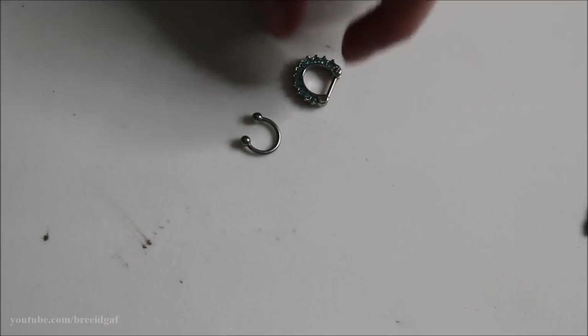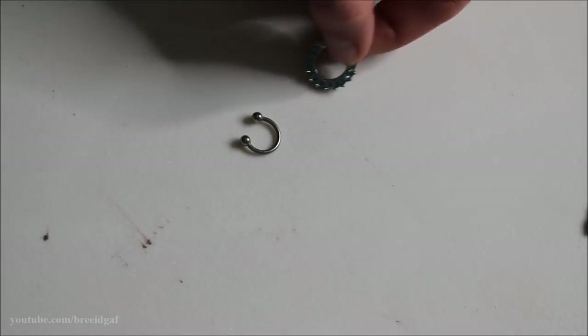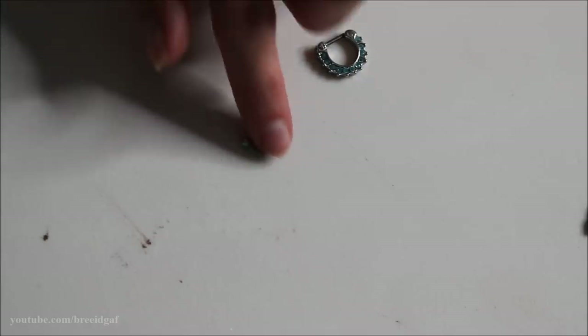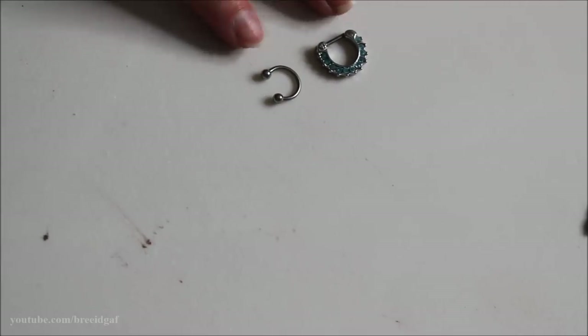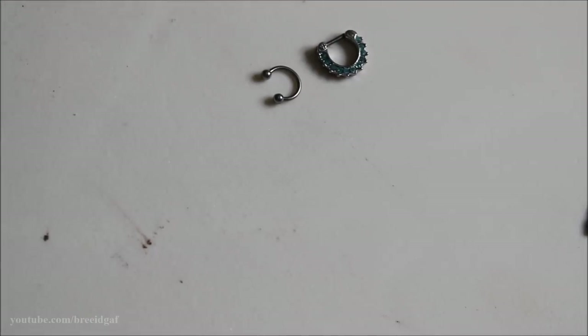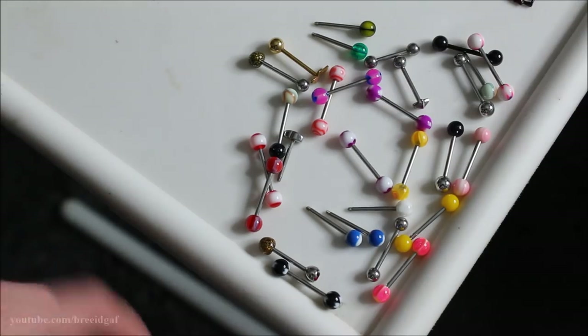Moving on: I have two septum jewelry pieces — a septum clicker with really pretty blue gems, and an extra horseshoe. I'm going to keep both of these because I don't have very many septum pieces, and if I ever lose one that would be bad. So I'll keep them as backups.